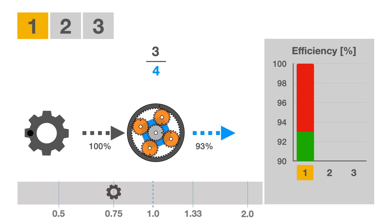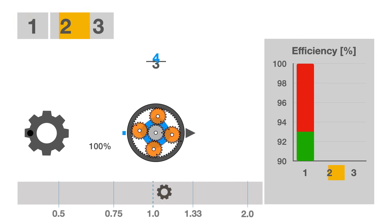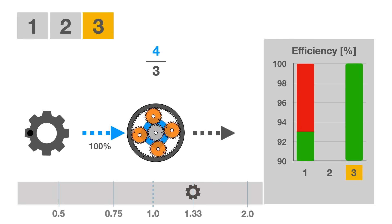In third gear, the mechanical input and output inside the hub are reversed, so the three-fourths reduction becomes a four-thirds or 1.33 overdrive. As the planets turn faster in third gear than in first, the additional friction increases the power loss to about 8%, or 92% efficiency.